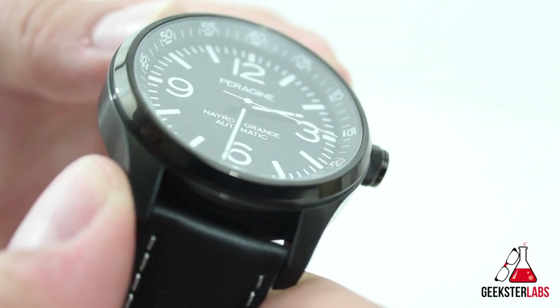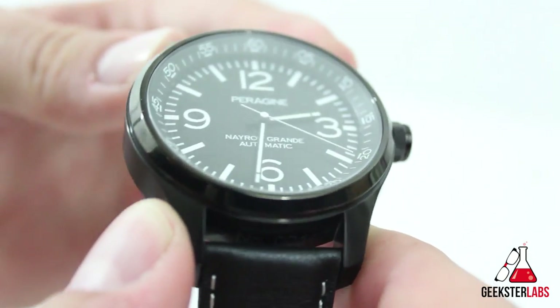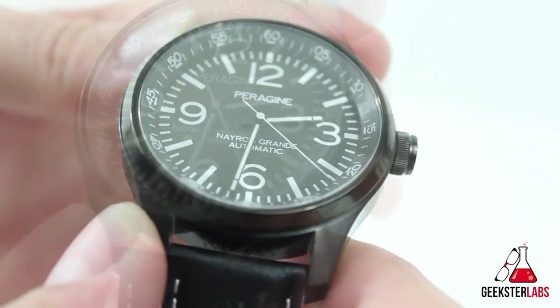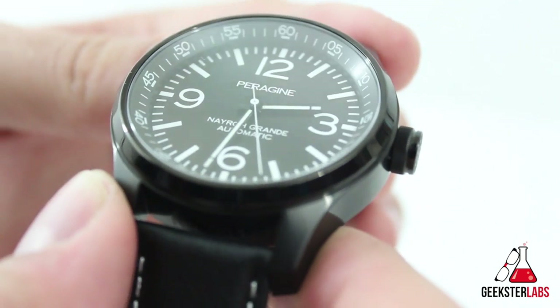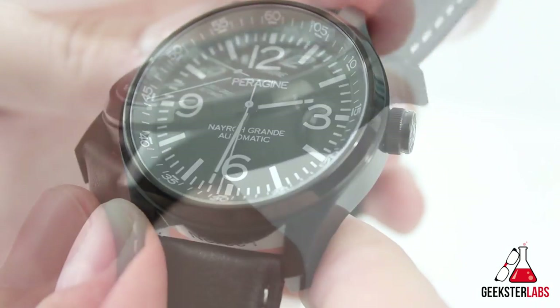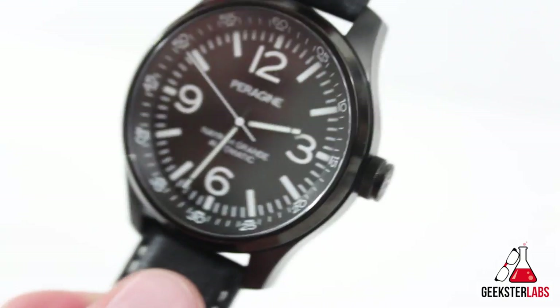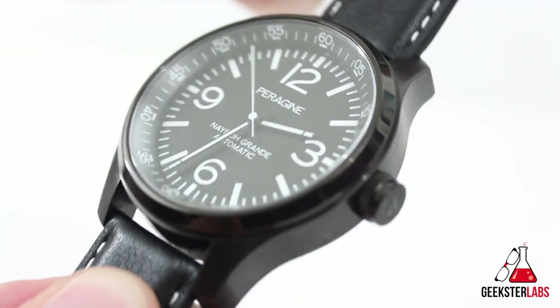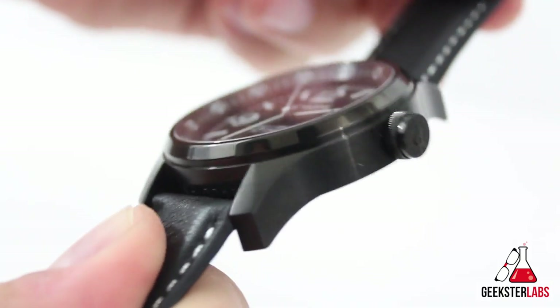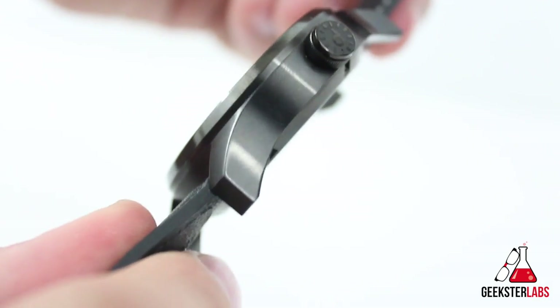The sapphire crystal is another unique selling point of this watch. At this price level, having a sapphire crystal is a big deal — sapphire crystals are less prone to scratching and hold up well. Even though the watch is large at 47 millimeters, it wears kind of smaller because of the curved lugs, which wrap around the wrist and feel really good on.